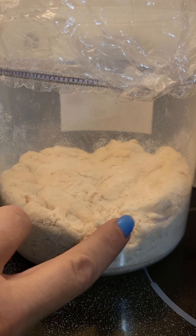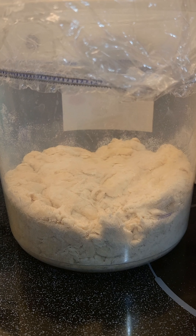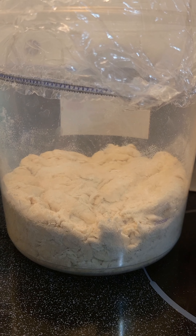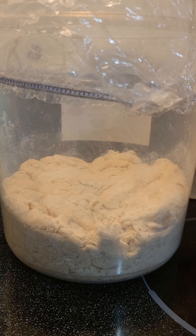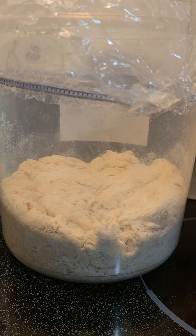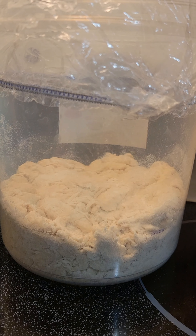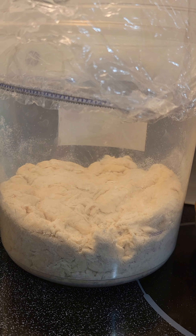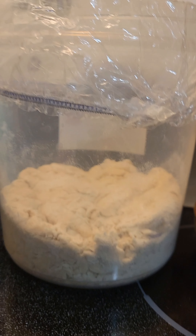All right, guys. I just threw together a basic artisan loaf in here — super easy. I started out with 60 grams of active starter, 5 grams of salt, and 320 grams of room temp filtered water. I whisk that together and to that I add 500 grams of bread flour.